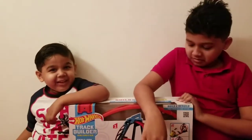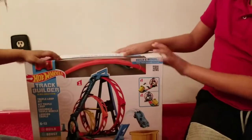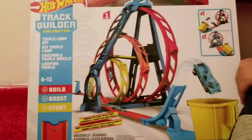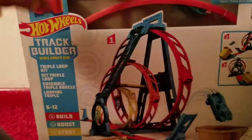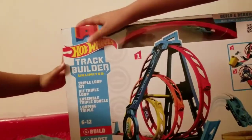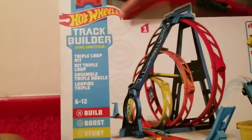Hey guys, today we're playing with a new toy that Ian got for his birthday. It's a Hot Wheels track! It's called the Track Builder Unlimited, and it's the Triple Loop Kit.